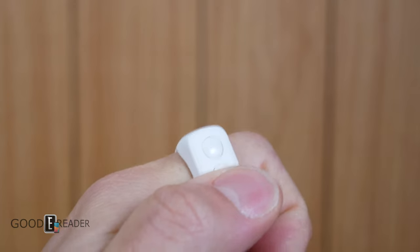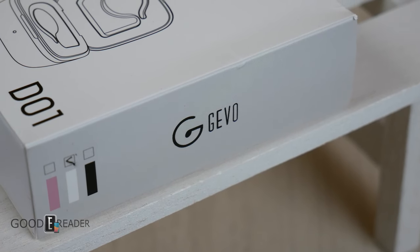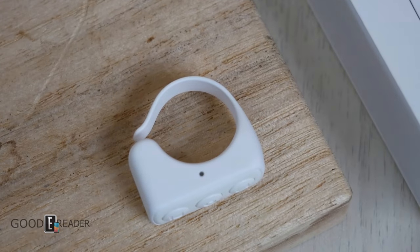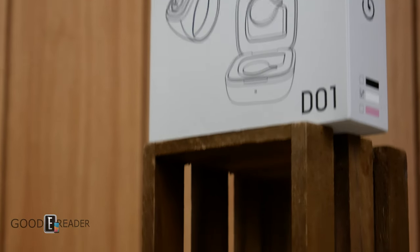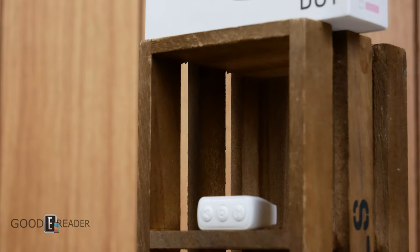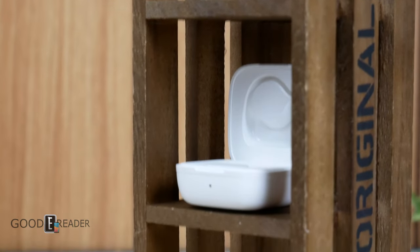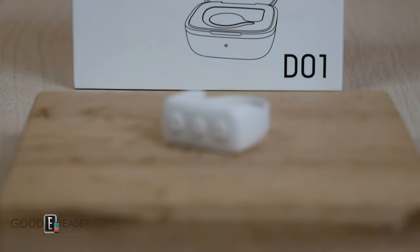Either way guys, this is everything that comes in the box with the Gevo D-O-1 — a promising, very high-quality page turner that operates off of Bluetooth. This is very exciting stuff. We don't know if it's going to work, but if it does work on something as simple as an Amazon Kindle, which does have Bluetooth, then we're in for some fun. We'll check it out on the tech channel and move it over to the reader channel if need be. Everyone have a great day.